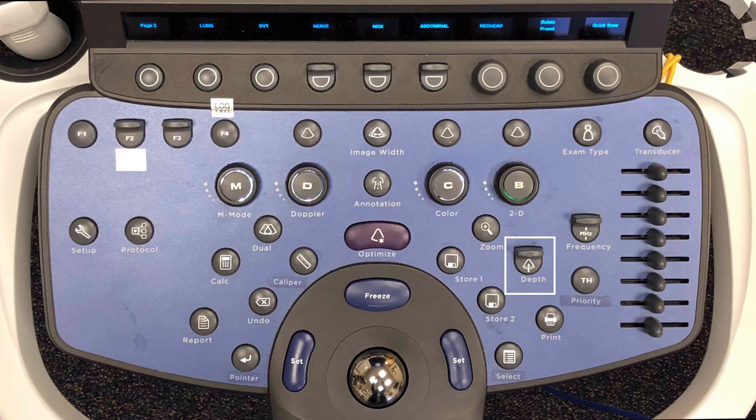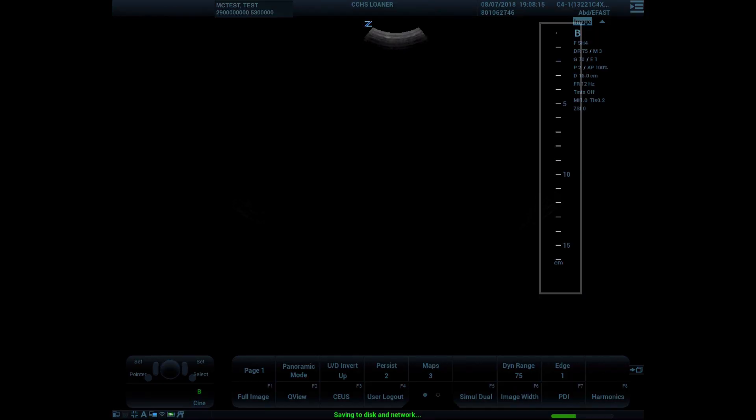Let's review how to adjust depth. The depth key is on the operational keyboard — toggle down to go deeper and toggle up to be more shallow. Depth markers are displayed on your screen with hash marks and interspaced numbers showing your depth in centimeters.